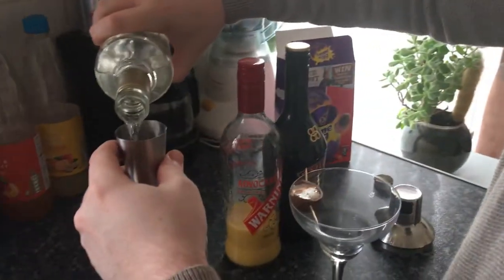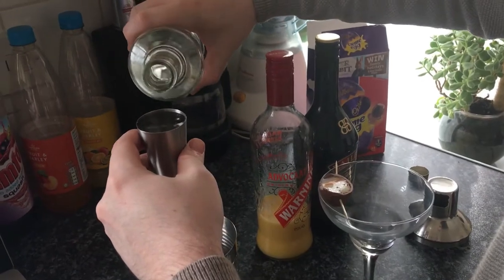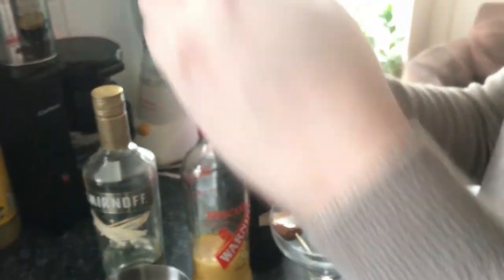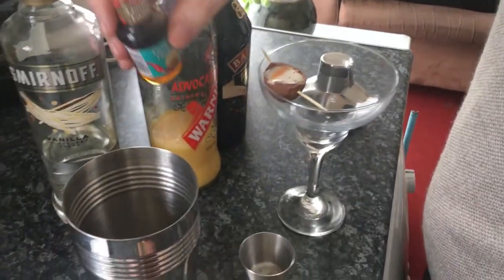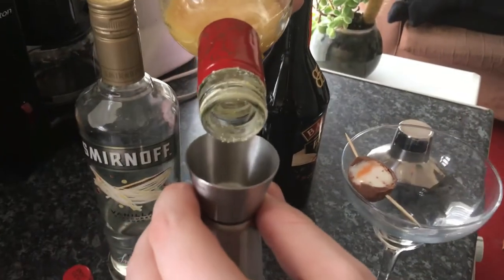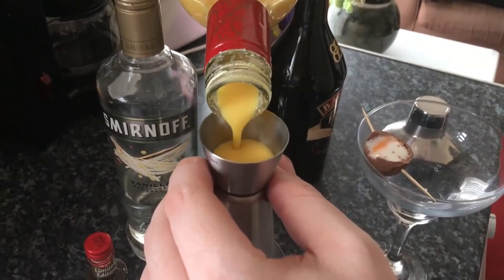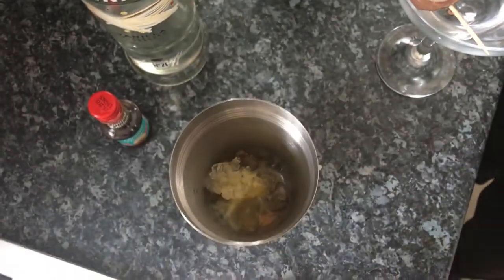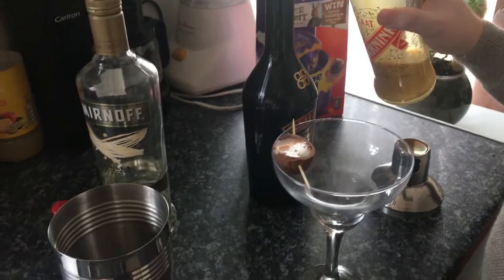I'm going to put in 50ml of vanilla vodka. I've got a few drops of this — it's not caramel flavour, it's like a vanilla extract. A 50ml of Advocaat. At least 50ml of Baileys.